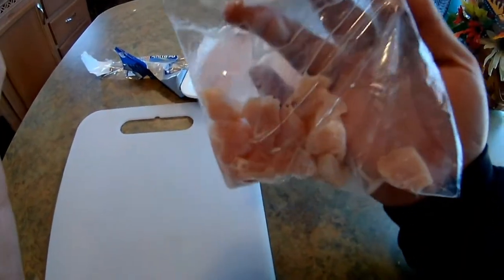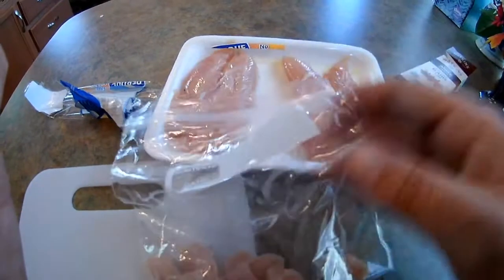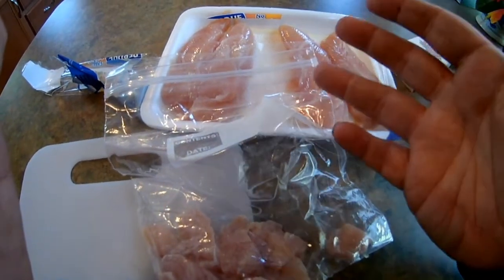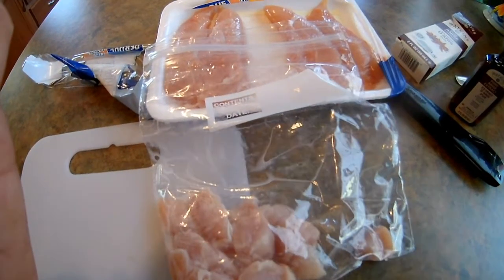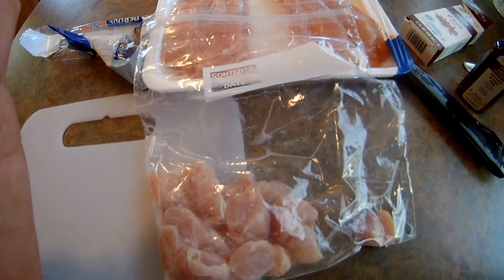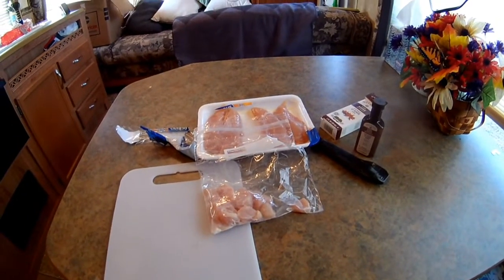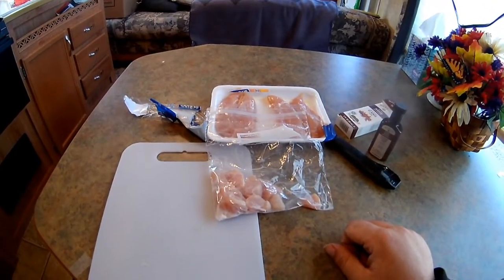If you don't have Ziploc bags you'll need to buy those, but you can also use containers instead. I have a lot more catfish baits I want to share with you guys. I want to see you try them in your area and let me know how they work. This will be catfish homemade bait video one, because I have many many more coming. I also have some better camera equipment on the way.